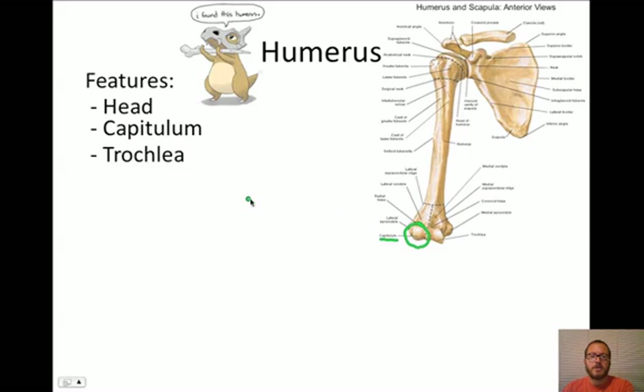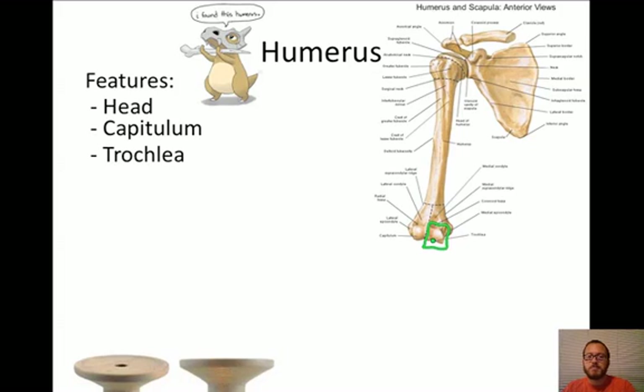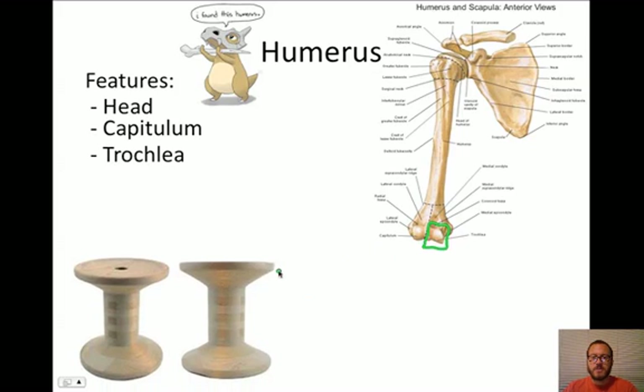The next feature is called the trochlea. The trochlea is this portion over here. The trochlea, you'll notice, is spool-shaped - it kind of has this groove shape to it. This is going to be where the ulna articulates. So when we bend our elbow back and forth, the ulna and the radius are going to articulate with the capitulum and the trochlea of the humerus.